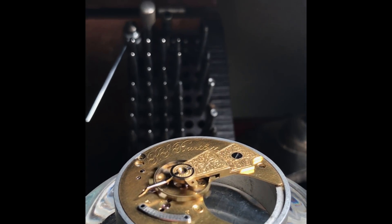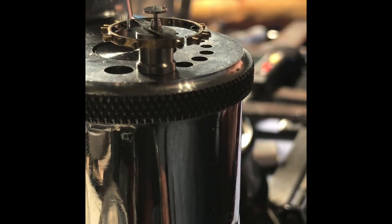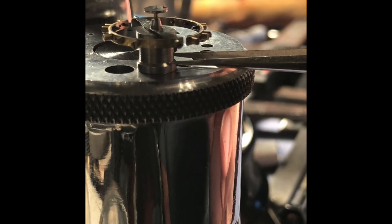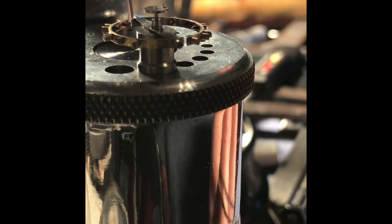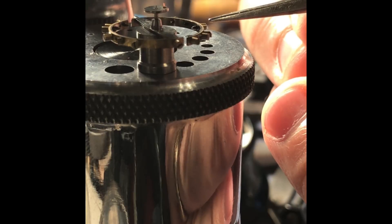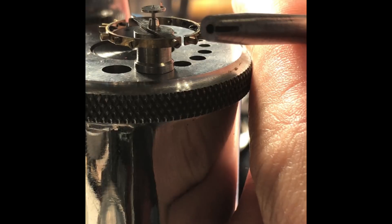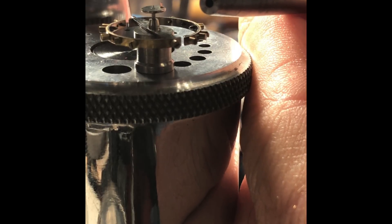Now for reassembly of the roller table and the hairspring. We're going to reinstall the roller table to the balance staff. The balance staff is placed into an appropriate size roller stump. It's been aligned — the roller table jewel has been realigned with the pre-existing mark made before disassembly, so it is oriented in the right direction. We are using a stake made with a slot to account for the roller table jewel.